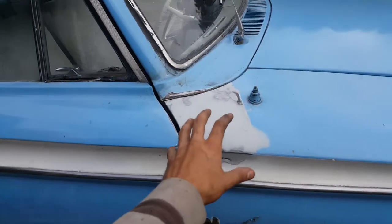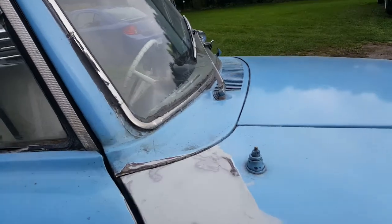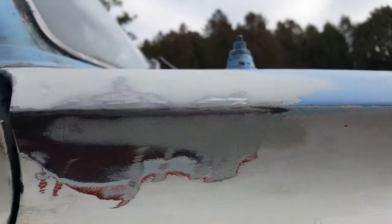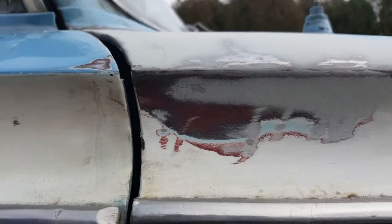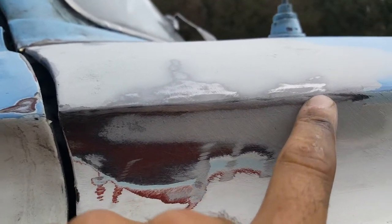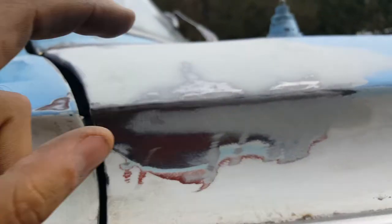So that's the repair on the front right panel on the rambler. I think it's coming out really nice. Sand a little bit more there. And as you can see, I've said this before in other bodywork videos that I did, but always, always the edges have to be solid steel and not Bondo crap.